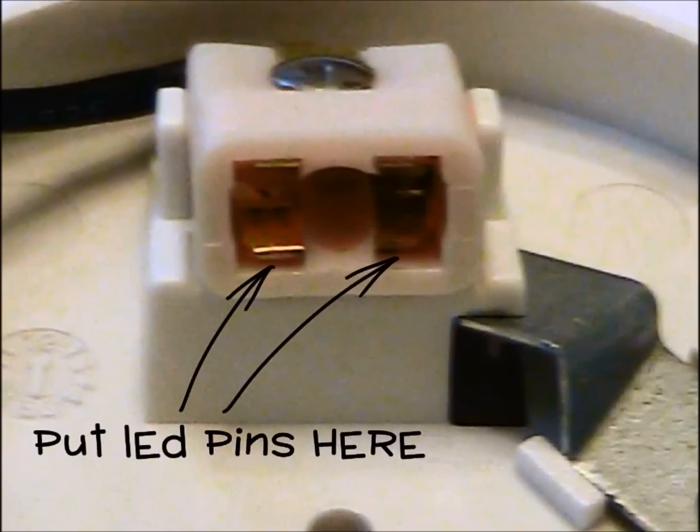The LED unit looks nothing like the original bulb we removed from the light, so how do we install it? Easy. We insert the two pins on the LED under the bottom contacts in the socket, between the contacts and the plastic socket housing as shown in this picture. No modification is required. One caution though — the LED pins are blunt on the end and might require a little wiggling during insertion to get them to slide in. Don't make the mistake of bending the contacts upward to create more space. If you bend them up, they won't bend back and that will make a sloppy connection. If insertion seems too difficult, try inserting the point of a straight pin first to make a bit more room for the LED pins.